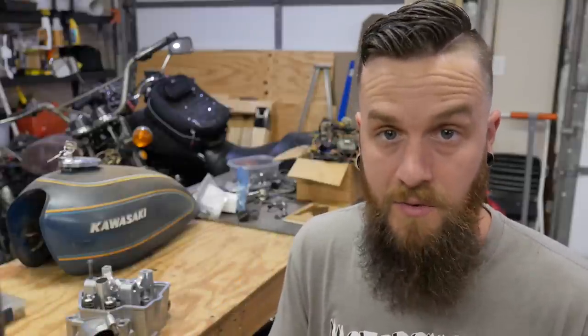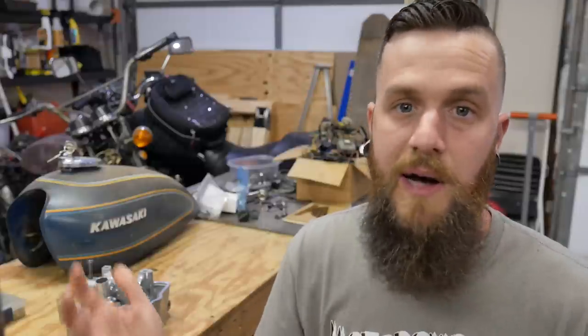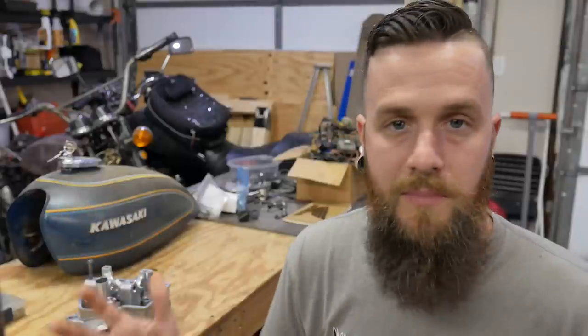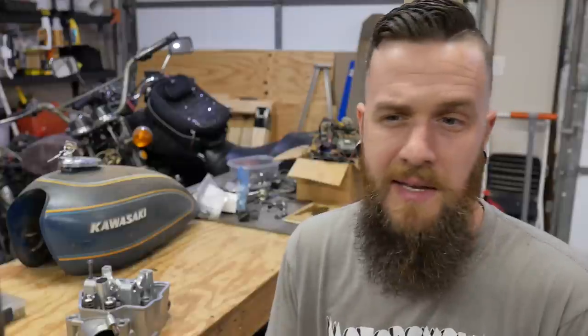A word to the wise for anyone trying to buy an R model: not the F-series — they're a little more durable — but the R models require mechanical skill and money to own and keep regulated. I think it's safe to say the majority of them being sold on Craigslist, Facebook Marketplace, wherever you buy used stuff, are being sold for a reason. In most cases with these bikes, the ones you're buying are super hard to start, barely run, had to get pull-started, or they claim a new top end and fresh rebuild.